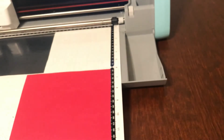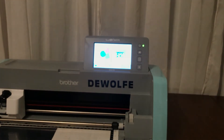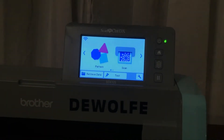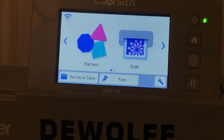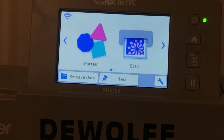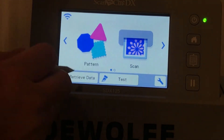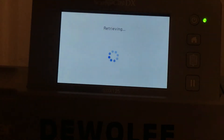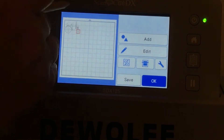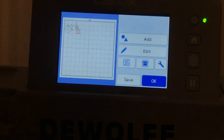All right, let's just get started. I'm going to zoom you in to the screen. So here we're going to choose retrieve data because I've already sent it over in ScanNCut Canvas, so it should be right here. It's going to be all one design that's black, and so we have to manipulate it to be where we can cut them separately.